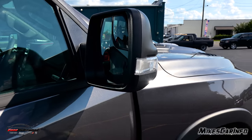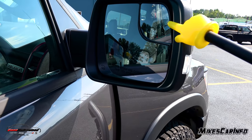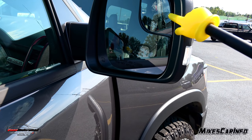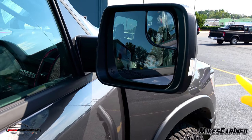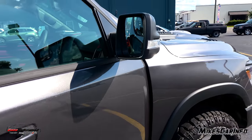The heated side mirrors are power-fold in this case, with two portions — a separate blind-spot eliminator portion and a standard mirror. It also has an LED turn signal on the side that can be seen from all directions.